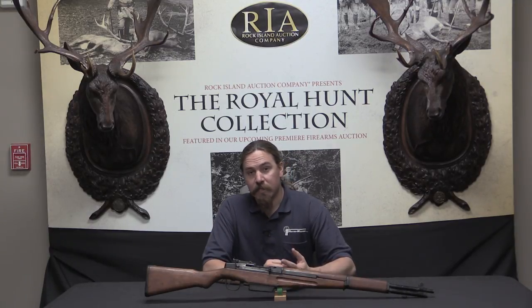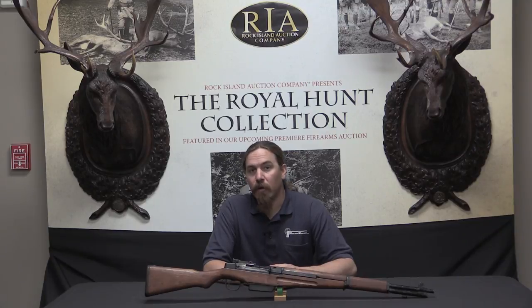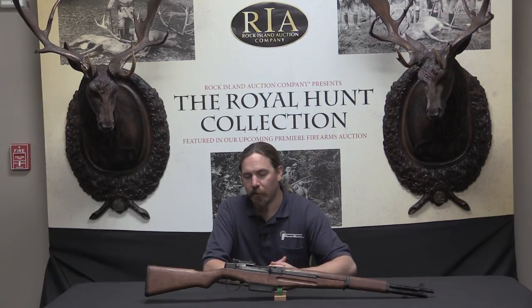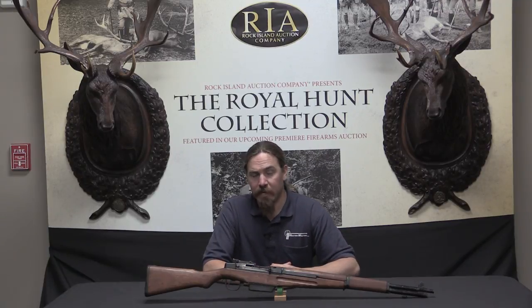Their first experiments involved taking captured US Garand rifles and converting them to 7.7 Japanese, or 7.7x58 calibre. The rifles apparently worked reasonably well doing that. The bore diameter was pretty close — 311 versus 308 bore diameter — close enough to not really be an issue, especially at that point in the war for Japan.